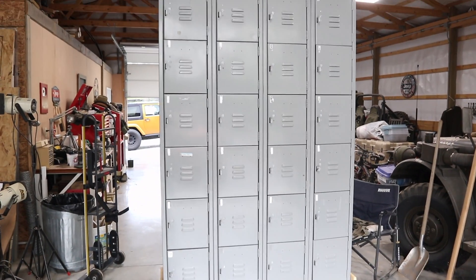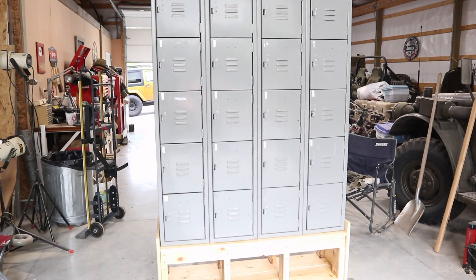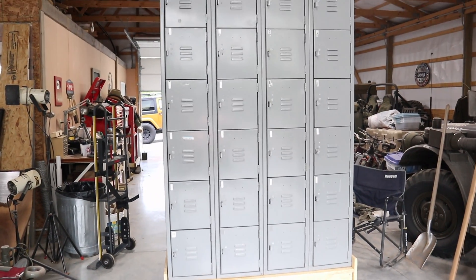I guess that wasn't the dumbest idea I ever had, or at least it worked out this time. The tractor certainly helped get the lockers onto the base, and now we've got to address the lockers themselves.